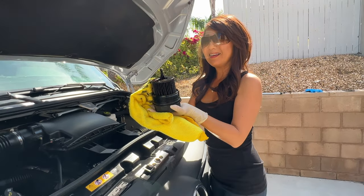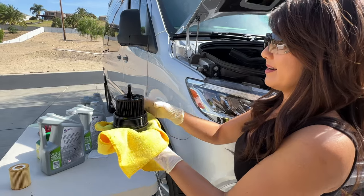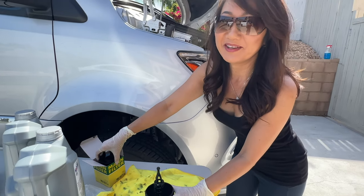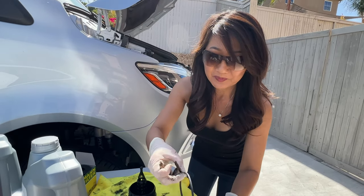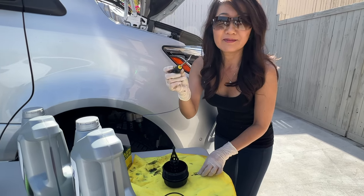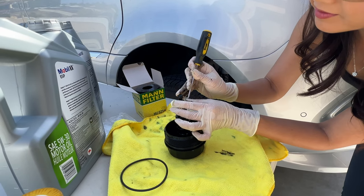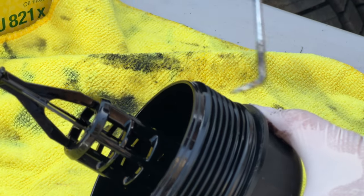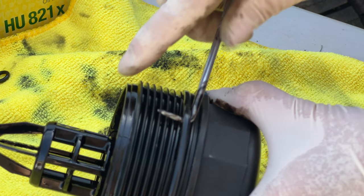Here we go — the oil filter. Let's take out the oil O-ring. Let's take this filter out and dispose of it. Now we have to take out the old O-rings — it comes with a little one and a big one. We're going to use this pick to remove the small little O-ring first. Got it! Now we have to get this old O-ring too. There you go.